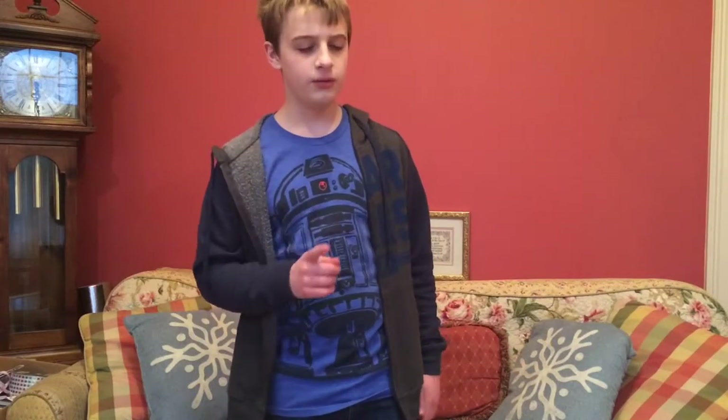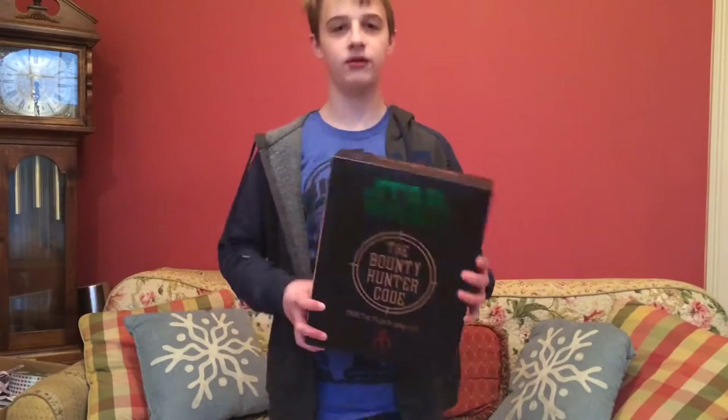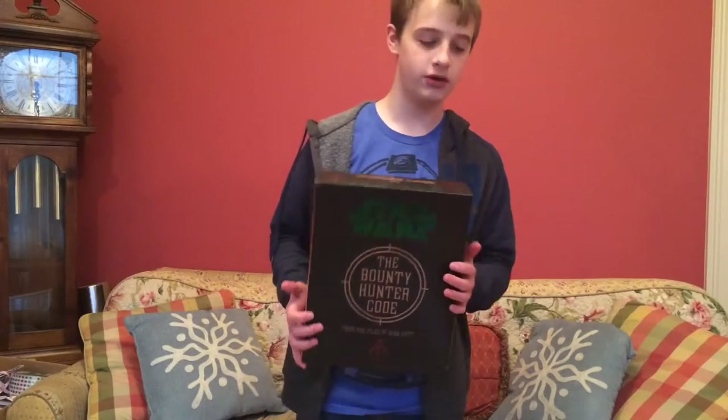Hello everybody and welcome back. Today we have another unboxing video. Disclaimer: I have opened this already to take a look at it, but I'm still going to unbox it because it's so cool. We have the Star Wars: The Bounty Hunter Code, so we're just going to get right into it and get a close up.